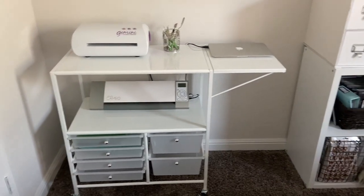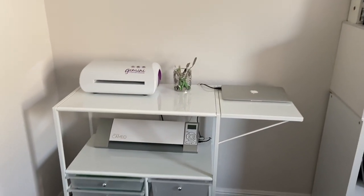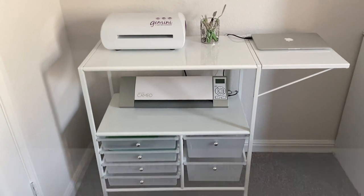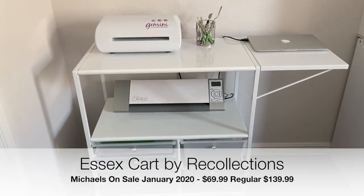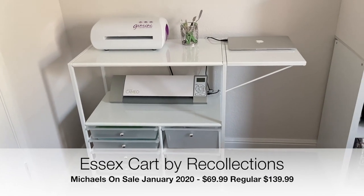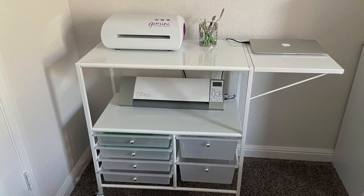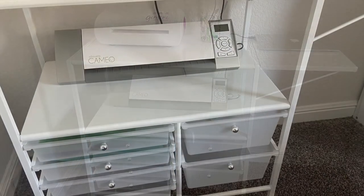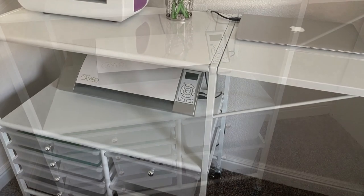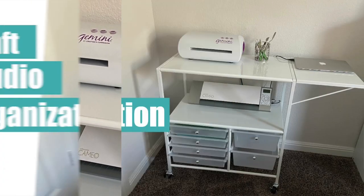If your machine requires you to have it hooked up to your computer, make sure your die-cutting station is close to your computer. So there we go — my die-cutting station. I'm so glad I found this cart for less than $70. It was a perfect solution for my die-cutting needs. I love setting up stations — it allows me to be more productive with my scrapbooking, and I'm more likely to use the tools if they're all set up and ready to go with all the accessories there. I can just go over, die-cut what I need, and call it a day.